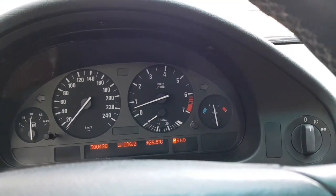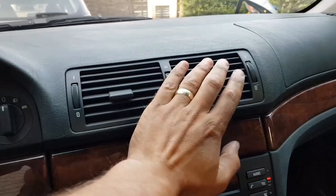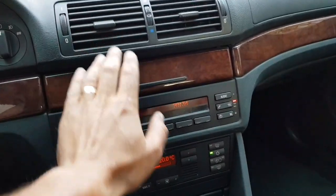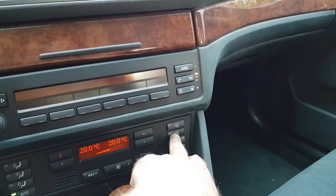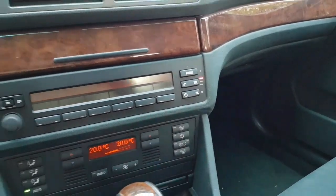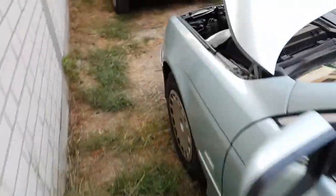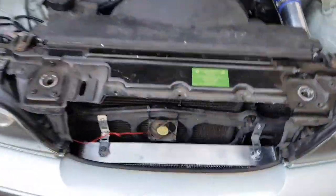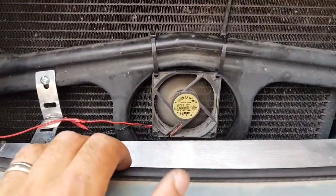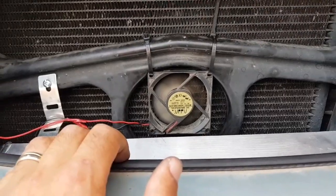The temperature is okay for now — cold, it's working! Now I'm going to shut the climate control off and check the biggest fan — it is still spinning. I think it's going to shut off.